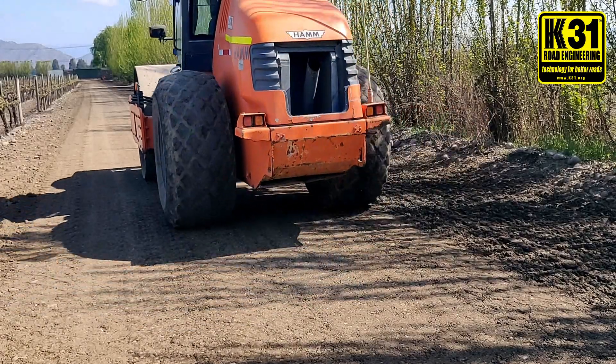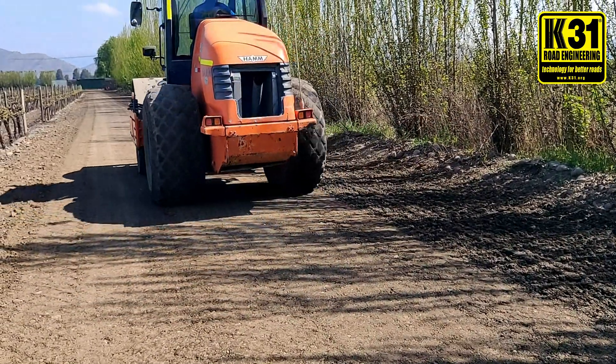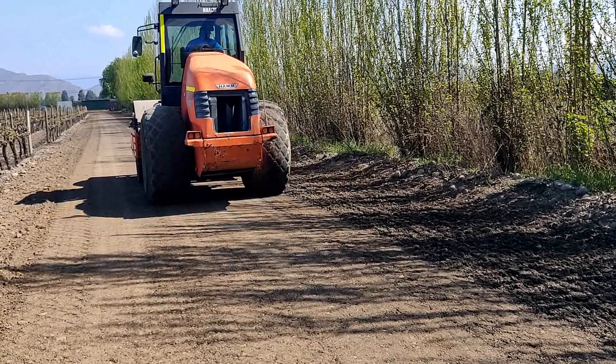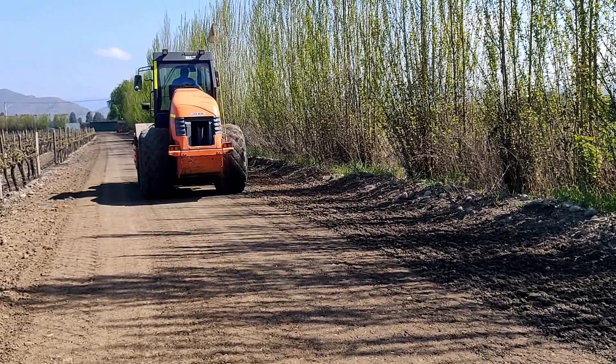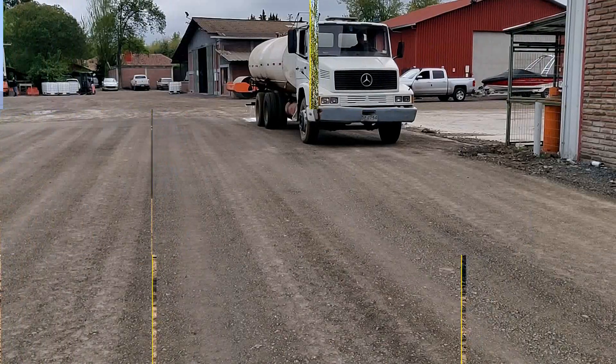Here you can see the roller is not even vibrating. You want to do a couple of passes just rolling it, and then after that maybe five or six times with full compaction. You want to reach about 97 to 98 percent compaction.